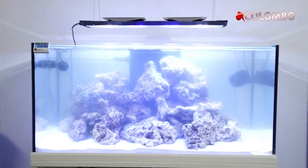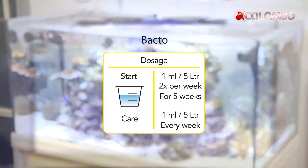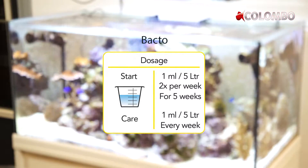There are two different dosage protocols. For start-up, dose one milliliter for every five liters of aquarium water during five weeks. For maintenance, dose one milliliter for every five liters of aquarium water every week.